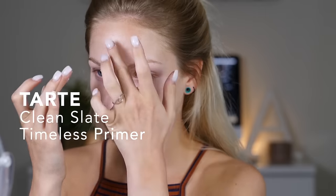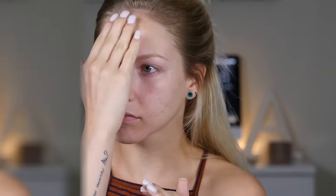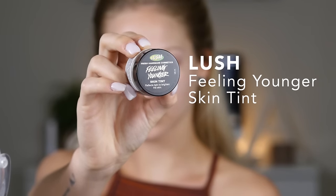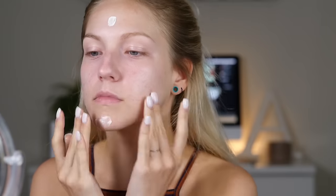I am priming my face with the Tarte Clean Slate Timeless Primer, which is a smoothing primer, so it's going to make sure that your foundation goes on nice and smooth. Usually pore-filling primers leave my skin really matte and kind of dry, so I like to use on top a more radiating primer to give some glow back into my skin. For that I'm using Luscious Skin Tint in Feeling Younger, which leaves a really beautiful pearly finish.